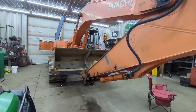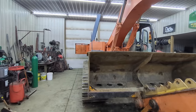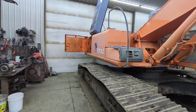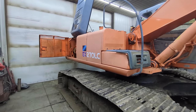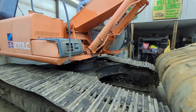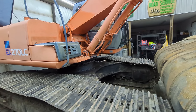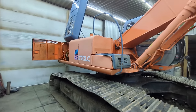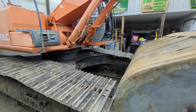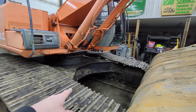Good morning everybody and welcome back to the channel. We have our EX-270 LC-5 Hitachi excavator in the shop this morning. Unfortunately I went out yesterday morning to get it, to bring it up here and get it ready — we've had it out back digging in the pond — and when I walked back there to get it, it had a bunch of gear oil under the car body in the center.